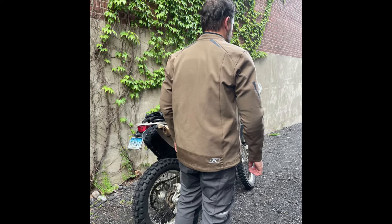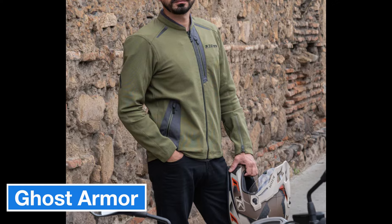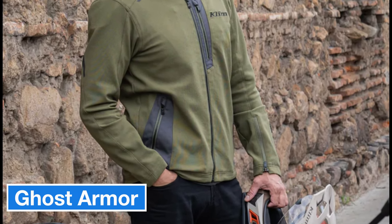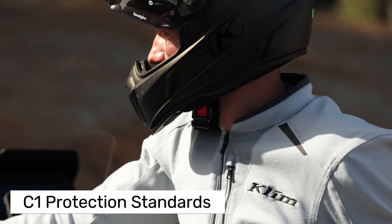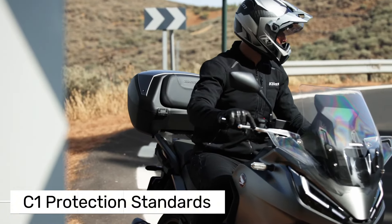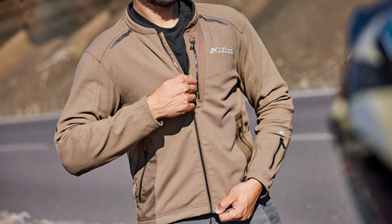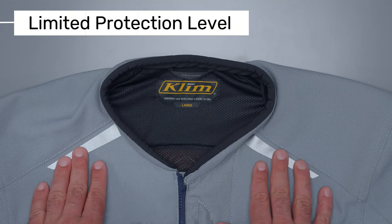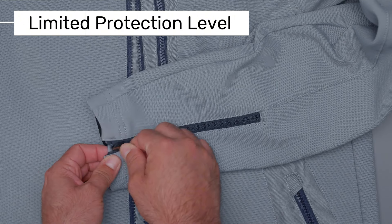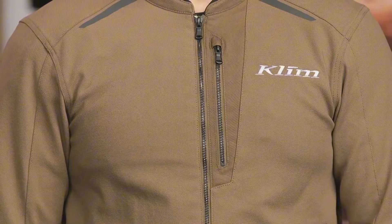As for protection, the Marrakesh features ultra-thin, almost unnoticeable Ghost Armor on the elbows, shoulders, hips, and knees. This armor meets CE Level 1 protection standards, and its flexible, lightweight design doesn't interfere with your ride — you almost forget you're wearing armor, which is a huge plus. However, if you're looking for a higher level of protection, keep in mind this jacket doesn't reach CE Level 2 or Triple-A levels, so it might not be enough for those who prioritize maximum safety.